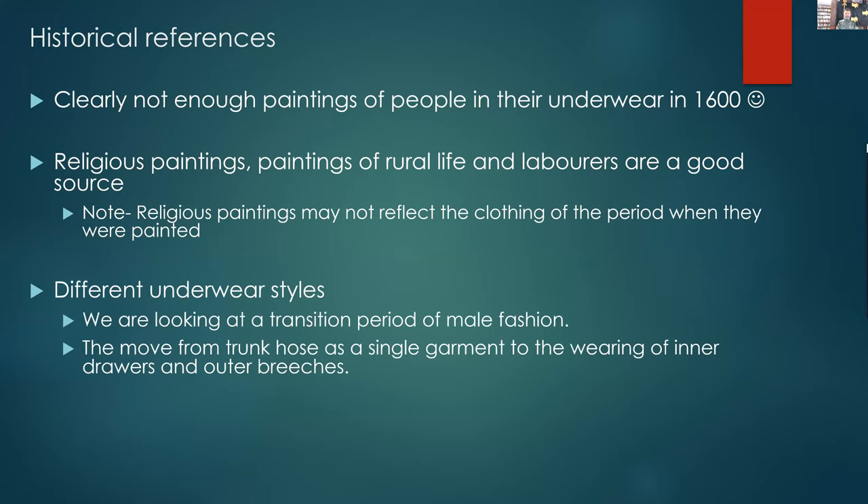We're looking at a transition period around 1600, where you've got the changing from the shorter braggers, which were worn outside, through to the longer ones that were worn as underbreeches or drawers, underneath a dress or underneath your breeches or Venetians.